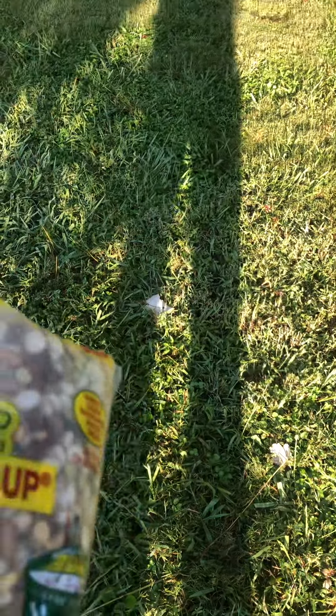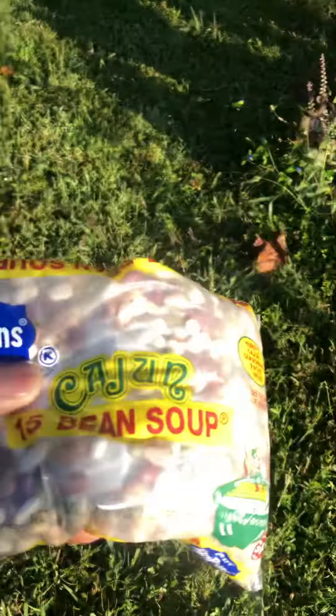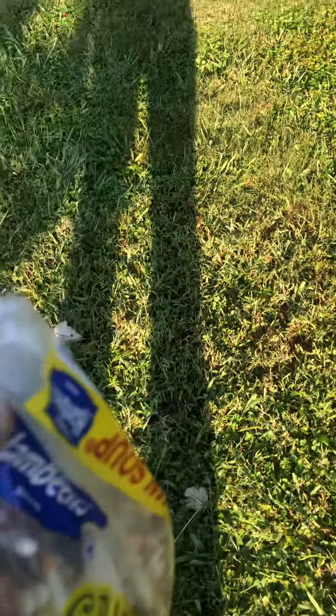But most of these beans in here I don't eat. And this little packet that's in here, I definitely don't mess with that.